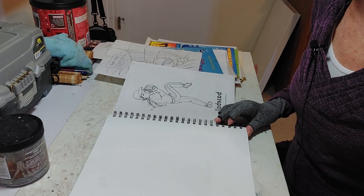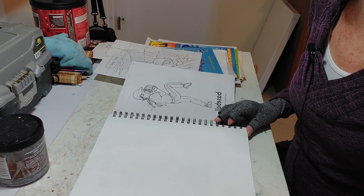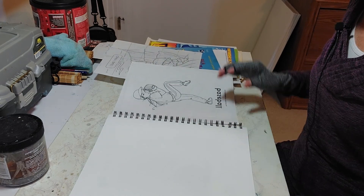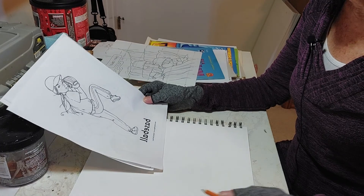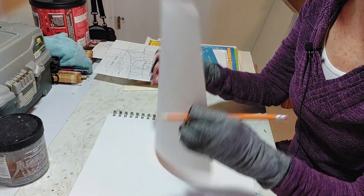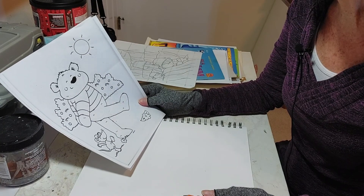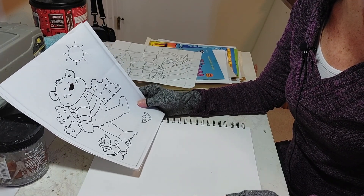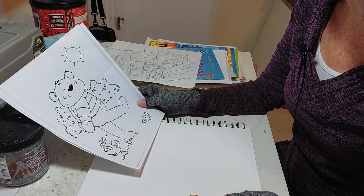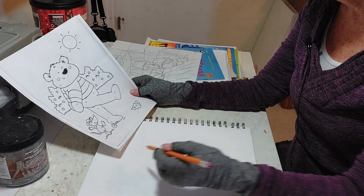Today we're going to work on shape, and there's another word called gesture that I want you to understand — what that is and how it relates to shape. When we're looking at things we want to draw, we're always looking for the shapes, the big picture. If you take a coloring book and find some simple things, you can do this as a warm-up lesson. We're going to get into a lot more advanced shapes and gestures later, but right now we want something easy.